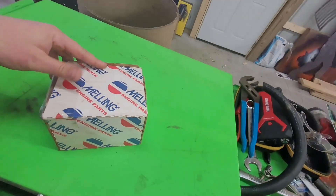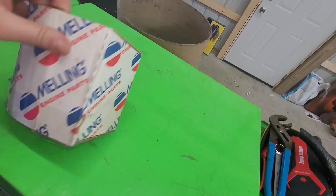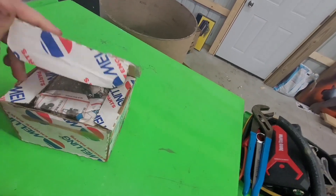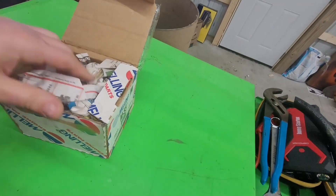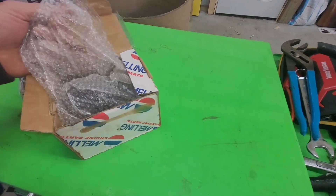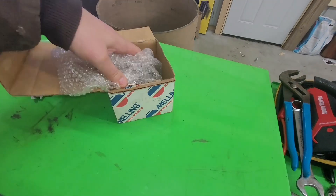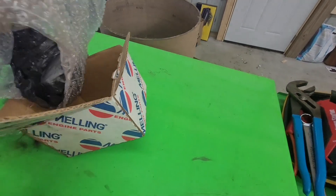Ladies and gentlemen, welcome back to The Driveway Engineer. I'm JR. Today I'm going to show you guys how to make a cheap transfer pump. I'm going to use this for biodiesel production, which I'll show you guys when I get to a place where I can do it without too much hassle.